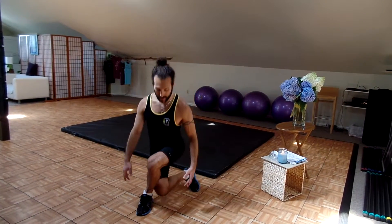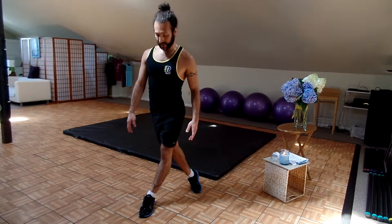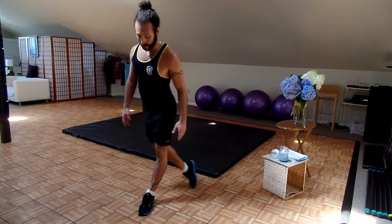Three, four, five — and make sure your knee doesn't go over your toe, okay? Six, seven, eight, nine, and ten. Good.